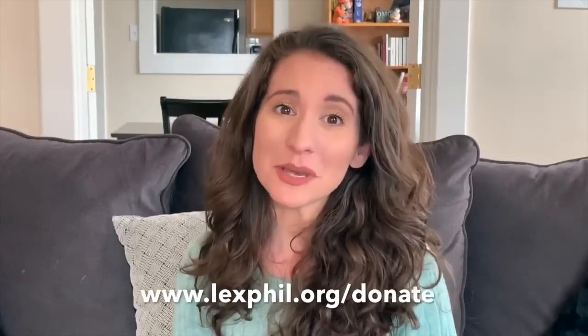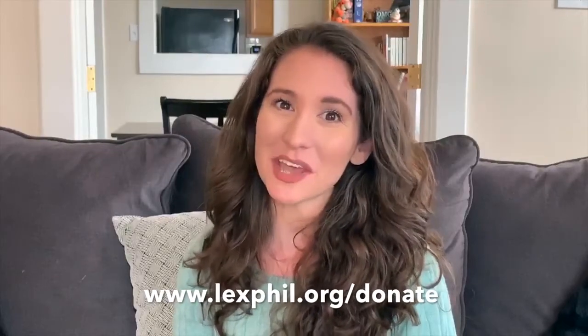The Lexington Philharmonic wants to see pictures and videos of the instruments that you made. You can email those to us at education@lexphil.org. The Lexington Philharmonic is a pillar of music education in the state of Kentucky — we need your help now more than ever. To donate to the Philharmonic, visit www.lexphil.org. Until next time, Sound Explorers!